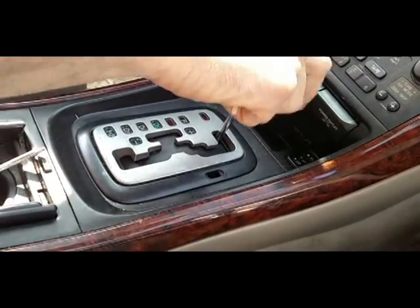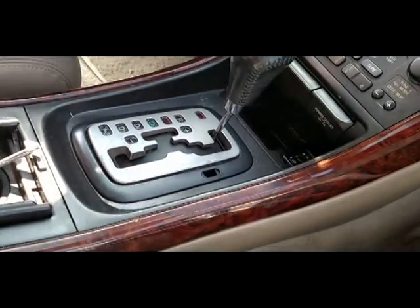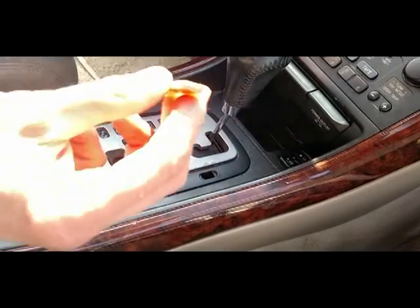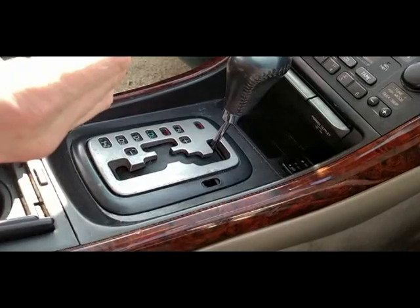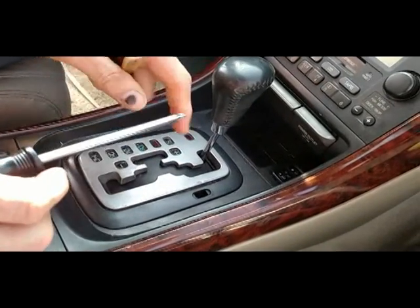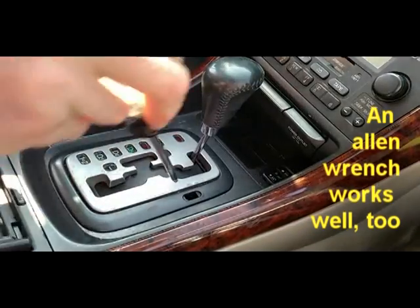Pretend that this couldn't shift — well, you flip that up and what I'm going to use here is a Torx 25. You don't want to use a screwdriver because you don't want the possibility of that thin head sliding in around down there.